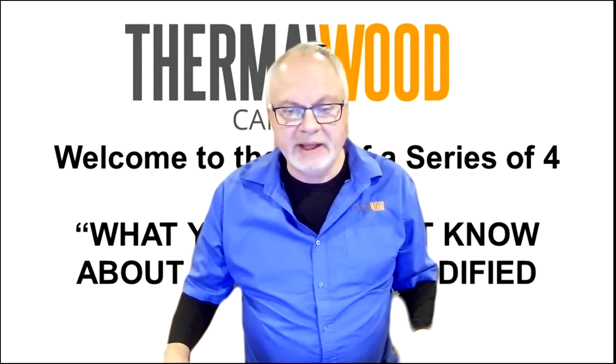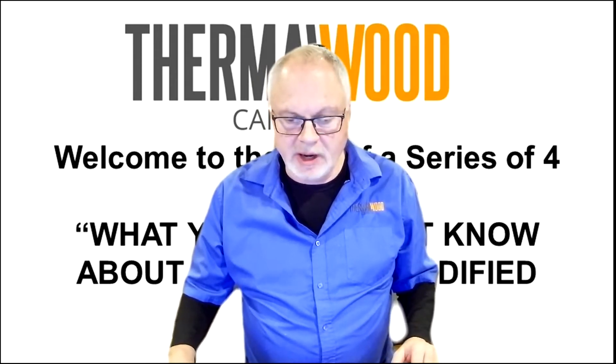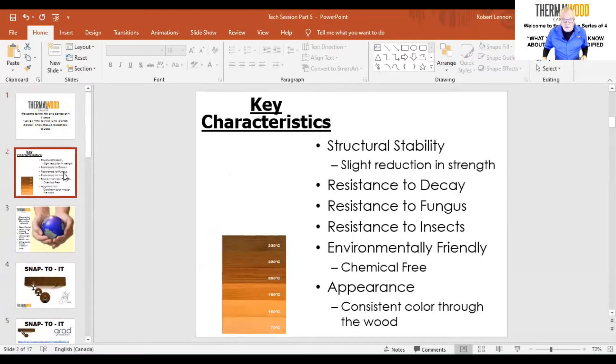Now we're going to go to the decking side. In the first session, as we said, we talked about theory — I want to do a quick recap.